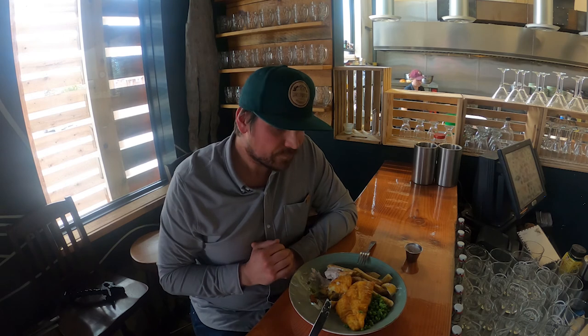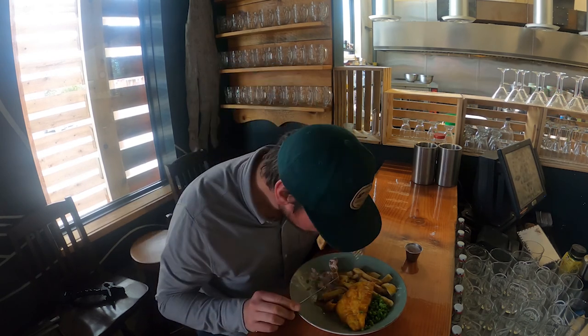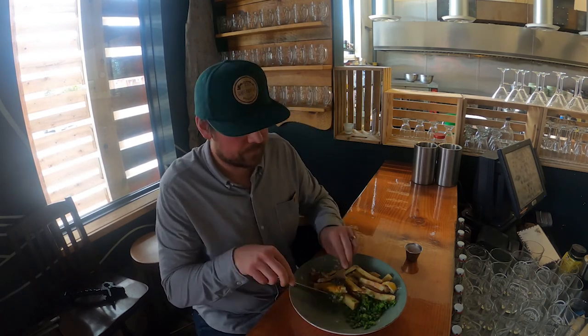Well everyone, there you have it — that's episode 5 of Cooking with Beer with Chris. This was Chris's quick and easy beer battered fish and chips. Give it a try at home! If you don't want to cook this at home, our drive-through is open seven days a week and you can get beer battered fish and chips through our drive-through to eat at home. Thanks again for watching everyone — that was episode 5 of Cooking with Beer with Chris. We'll see you next time and don't forget to tuck in!